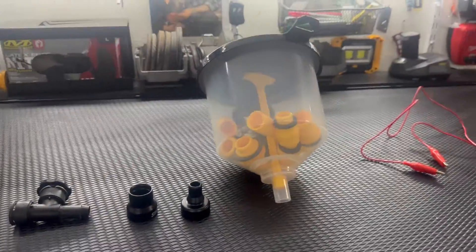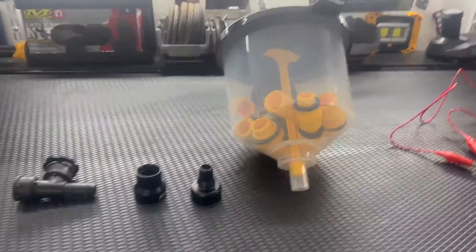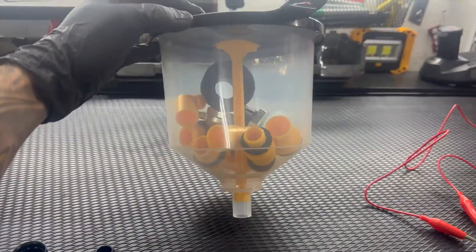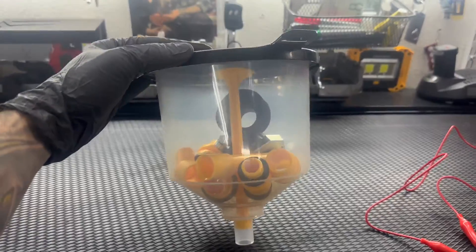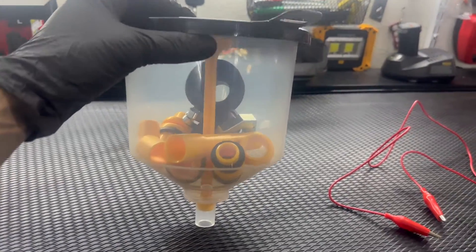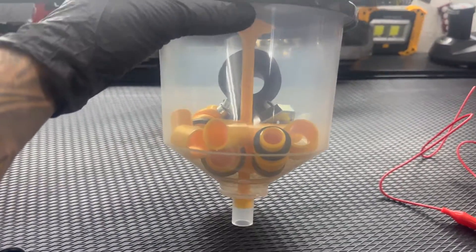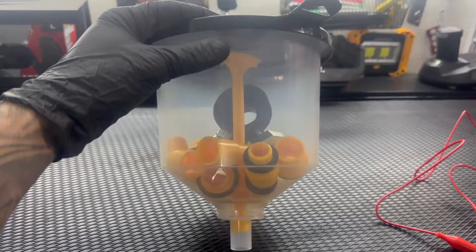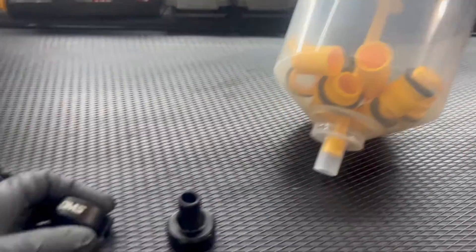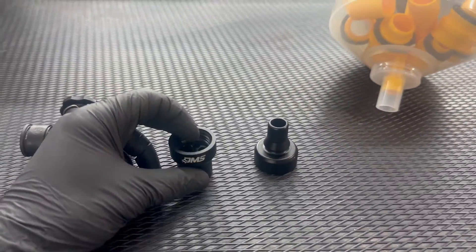Some of the things you can get are these adapters — they definitely help make the process a lot easier. I'm sure everybody's seen these funnel kits before. You can get them on Amazon or even from Harbor Freight — I'll put a link below. This makes things a lot easier: you put the funnel at the top of the system, fill it with coolant, and bleed it from there.